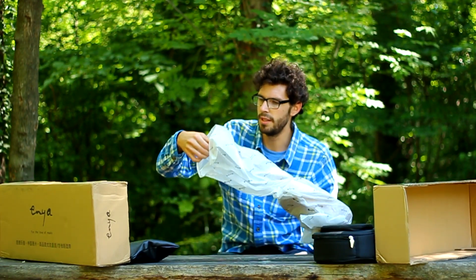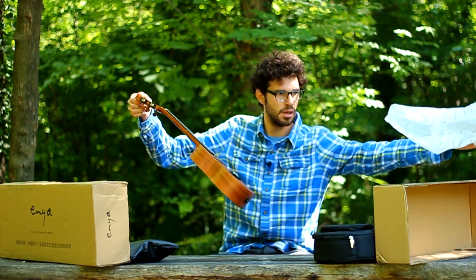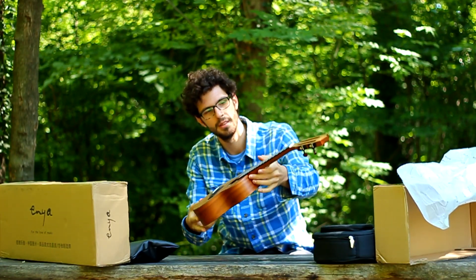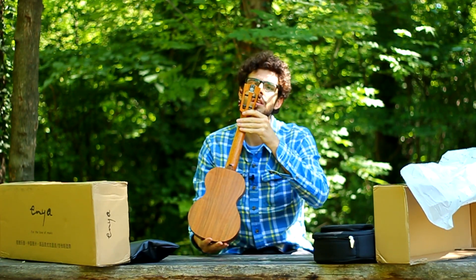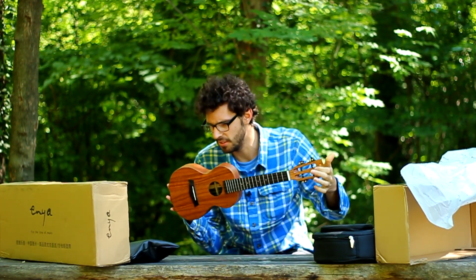So this is the ukulele — let's see what we have here. It looks pretty good. Solid, yeah, actually it looks pretty good.